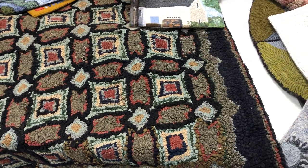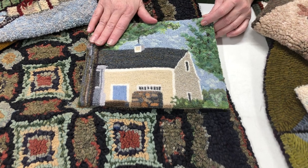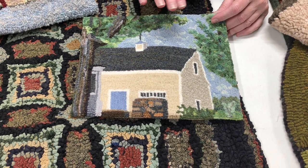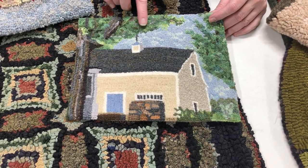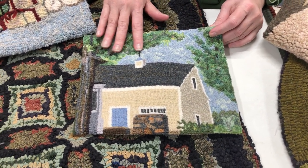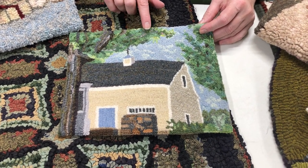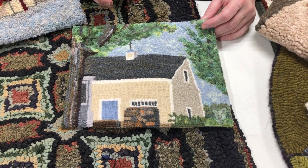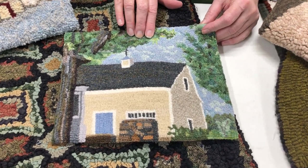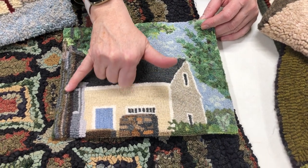This happens to be our barn in Maine, hooked by Churchill McKinney. When Churchill hooked it, she hooked it in spring. There are a lot of elements to this piece, but she didn't hook it exactly as the barn. More importantly, the greens and the sky give away what it is. In this tiny little piece, the mood of spring and being at the farm is created. It doesn't have to be a huge piece to start with — a small piece can give you the idea that it's springtime at the farm. Look at all the colors in the tree.